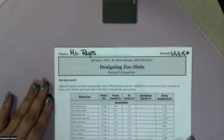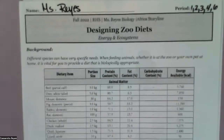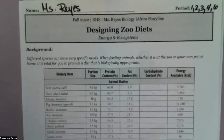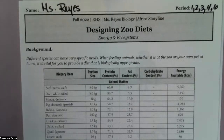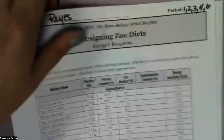The second thing we're supposed to do whenever somebody gives us a piece of paper is to make sure we're reading the instructions or the background or whatever it is that they give to us. So let's go ahead: 'Different species can have very specific needs when feeding animals, whether it is at the zoo or your own pet at home. It is vital for you to provide a diet that is biologically appropriate.' This is just telling us exactly why we're doing what we're doing.